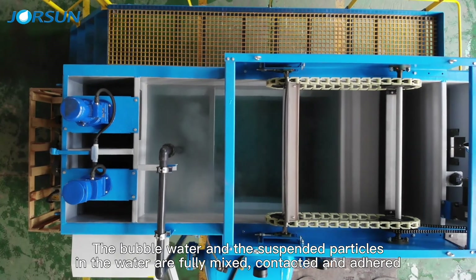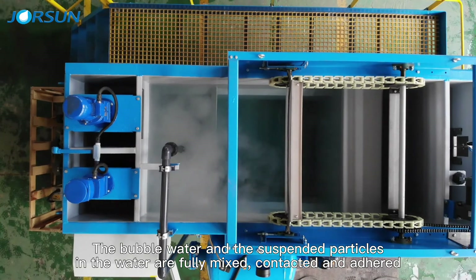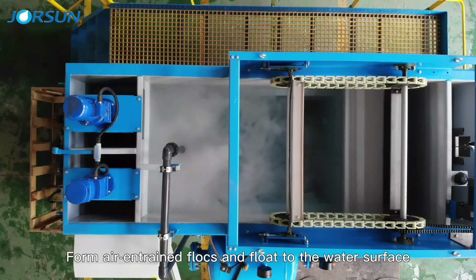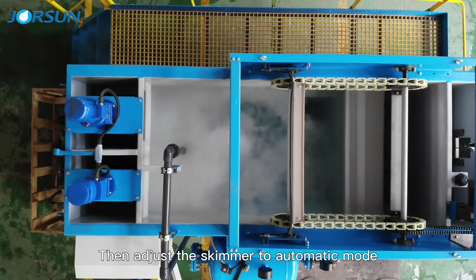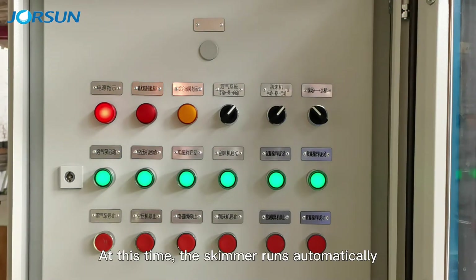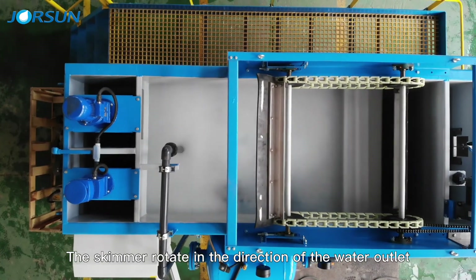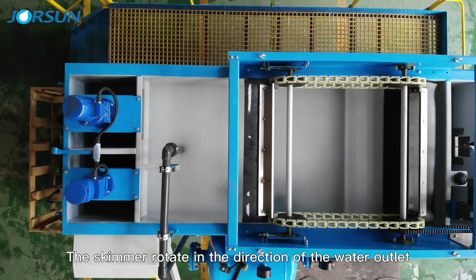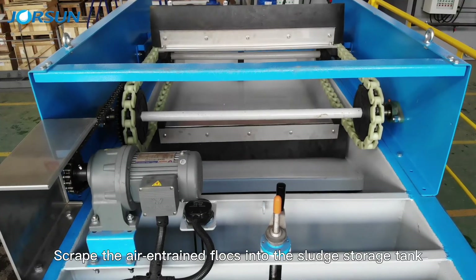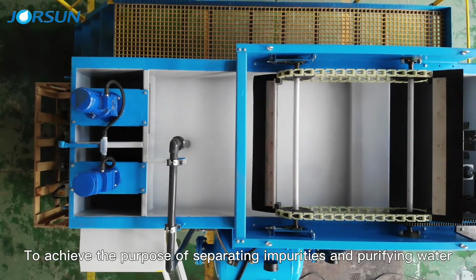The bubble water and the suspended particles in the water are fully mixed, contacted, and aggregated, forming flocs that float to the water surface. Then adjust the skimmer to automatic mode. The skimmer runs automatically, rotating in the direction of the water outlet, scraping the flocs into the sludge storage tank to achieve the purpose of separating impurities and purifying water.